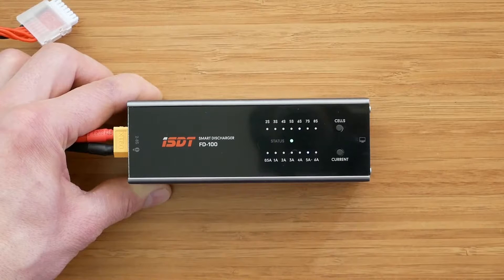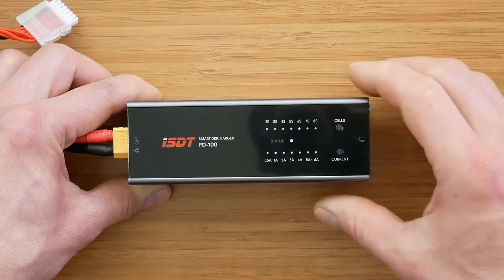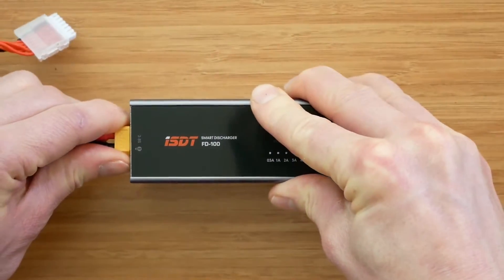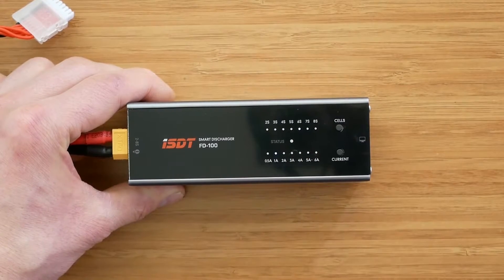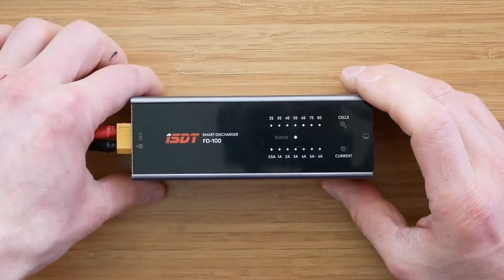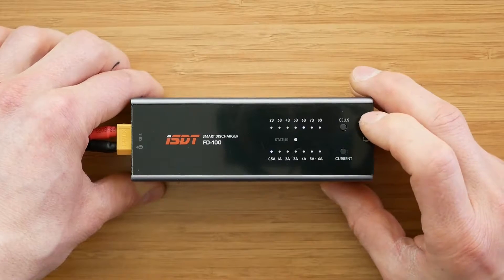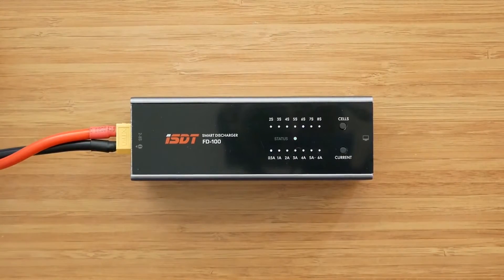When plugging in a battery the discharger always goes back to the previous settings. So if we change it to 1 amp with a 6s battery selected, then unplug and plug it back in, we'll still be on 6s battery and 1 amp discharging current. When it comes to the user interface, I have one small complaint: the brightness of the LEDs, especially the white ones. They are not very visible in strong light, especially direct sunlight, so they could be a little bit brighter or maybe a different color. But apart from that I have no complaints.